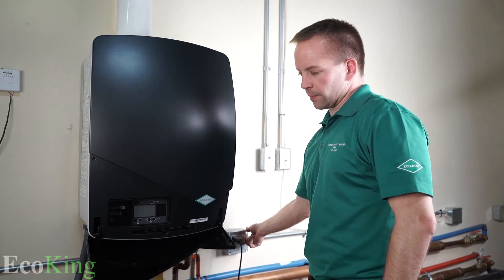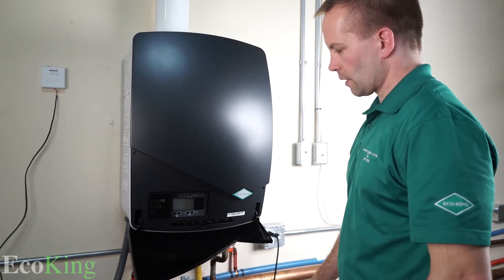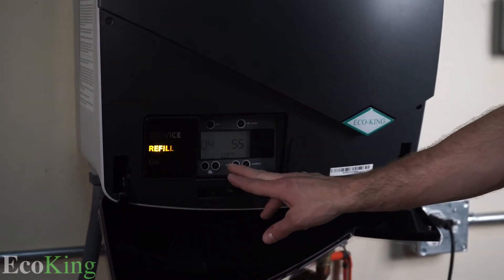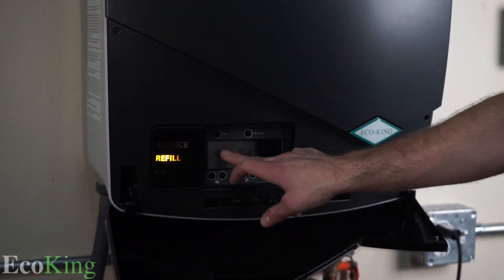First things first, we'll turn on power. The boiler is going to turn on, and look — it says 'refill.' That means we do not have enough pressure on the system.